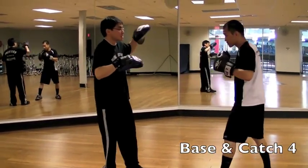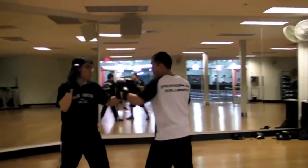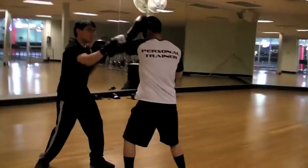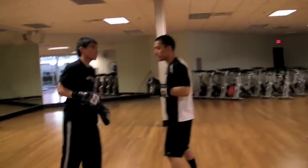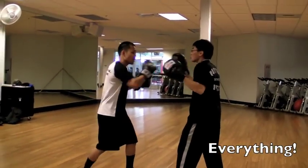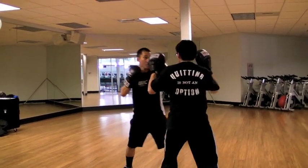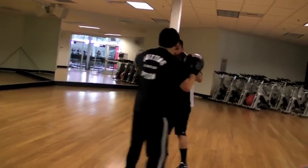So we'll put that into context with base. Catch four. Base. Catch four. Base. Catch four. And that's catch four. Base. Slip one. Base. Slip one, catch four.